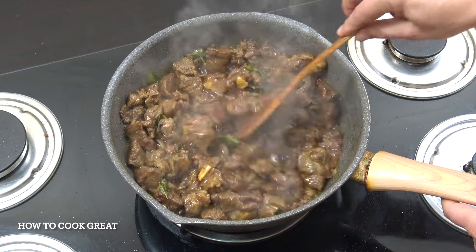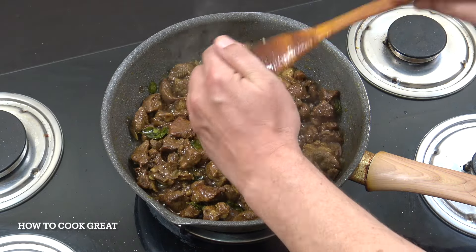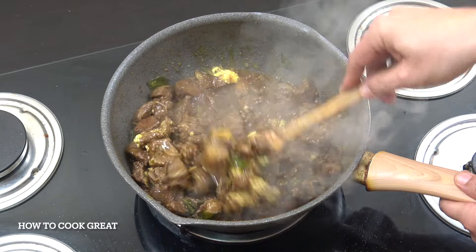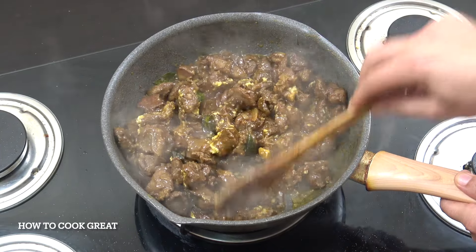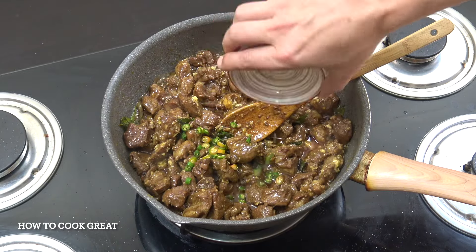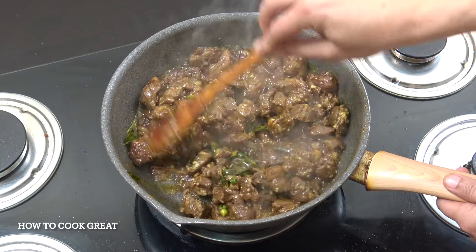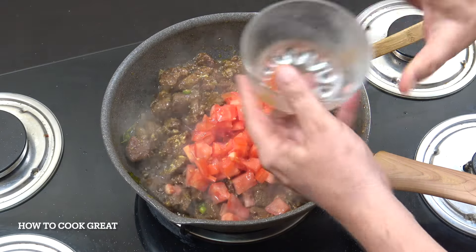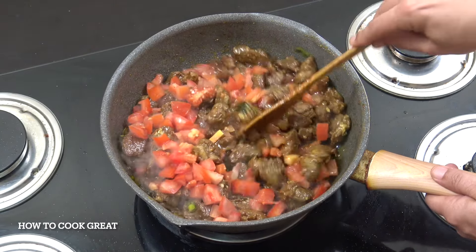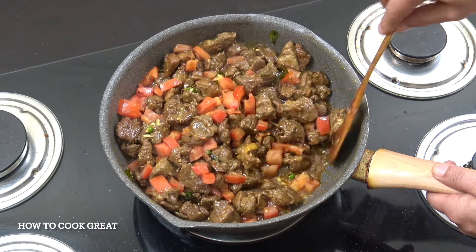Next add a tablespoon of ginger garlic paste — a 50/50 mix, you can buy it or make it yourself. Then add some fresh chilli — I've got four small red chillies. Then add two cups of fresh tomatoes, nice and small, with a ripe juicy tomato if you can. Stay on a medium-ish heat and go for about six or seven minutes to really break those tomatoes down. Give it a stir every now and then.